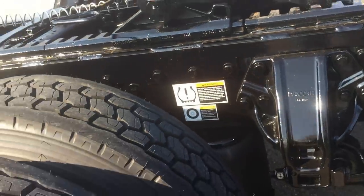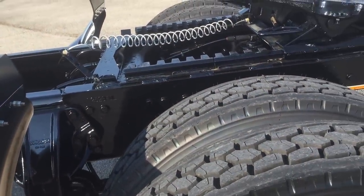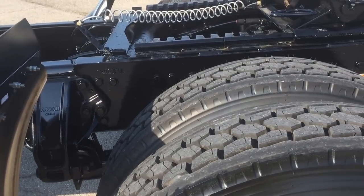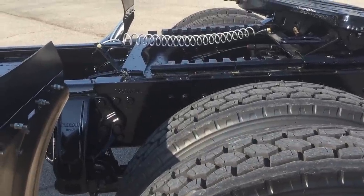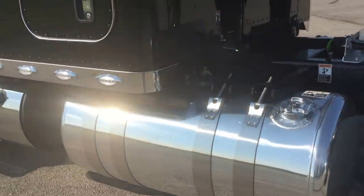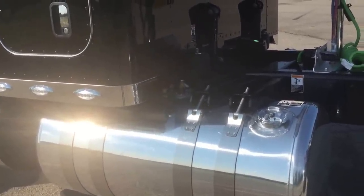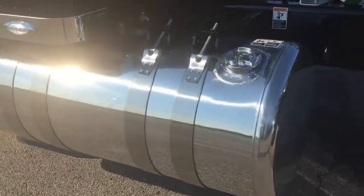Three-axle disc brakes. I say this over and over — I can't stress how great they are as far as stopping power, pad and rotor life, longevity. The uptime you'll have versus shoes and drums is phenomenal. Plus I think it's really going to help somewhere down the road on resale, and the advantages are pretty endless.